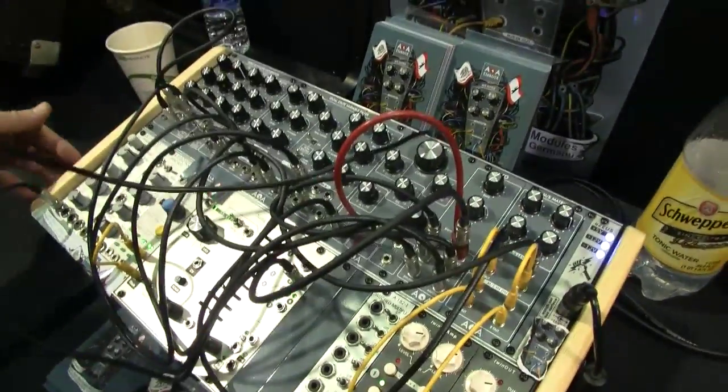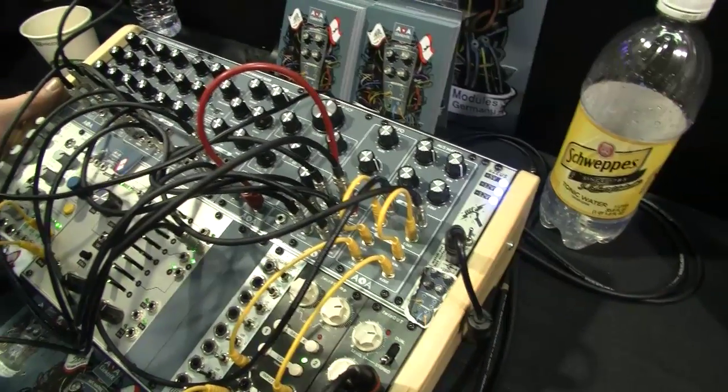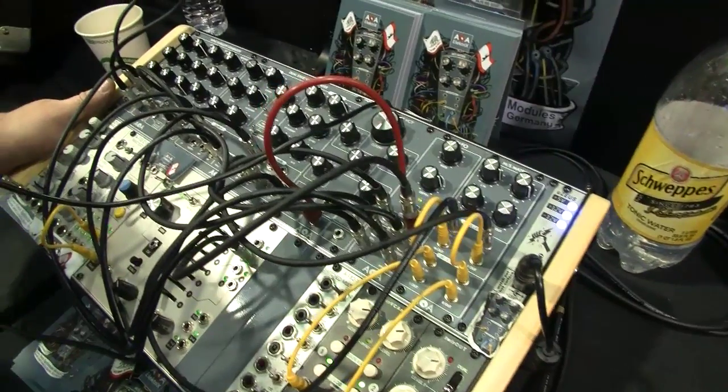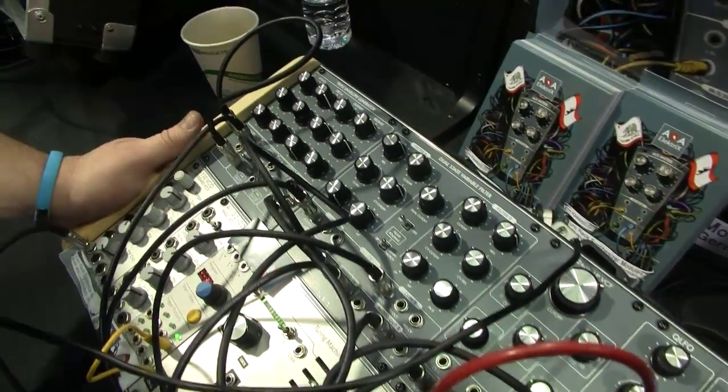I would recommend getting some information on an MS Matrix and how you can use it. If you're a DJ, if you're doing music, if you have finished tracks, it's the best for a remix or to entertain the live crowd.